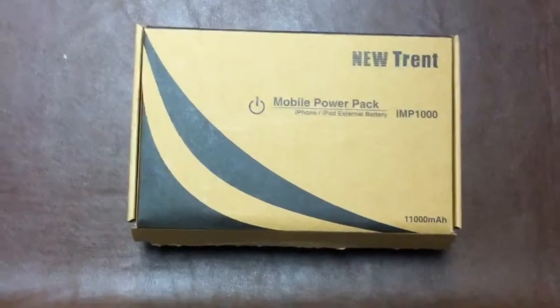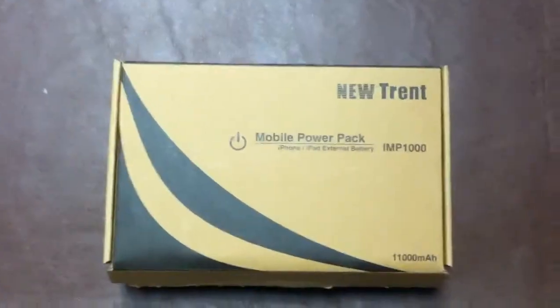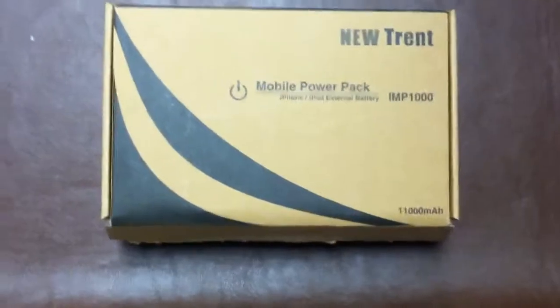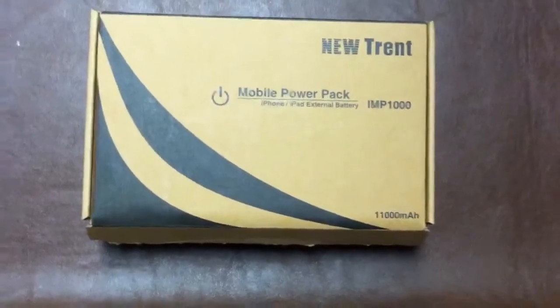Then again, you can spend a lot of money on small battery chargers that don't work anyway and add up to that price. It says it retails for over $100 and I got it for $80, so $20 off — not too bad. And if you're a Prime member you get free shipping on it. It is a Prime eligible item, which is cool too.